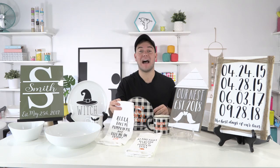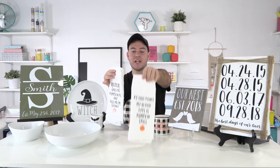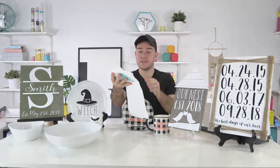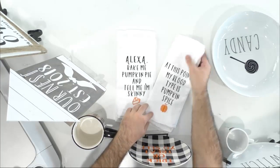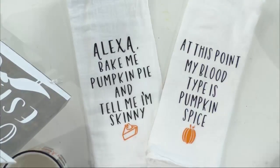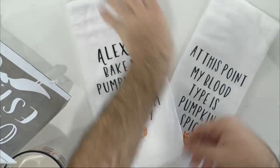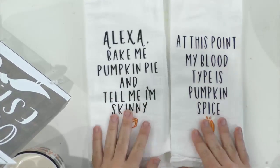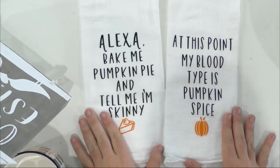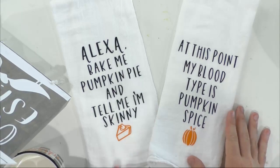Moving right along — I'm going to have to unplug my Alexa because she keeps thinking I'm talking to her. I'm going to zoom in so we can really take a look at this. The font right here is Flourish — so adorable. This one says: 'Alexa bake me pumpkin pie and tell me I'm skinny,' which I could use three times a day! And then: 'at this point my blood type is pumpkin spice.'